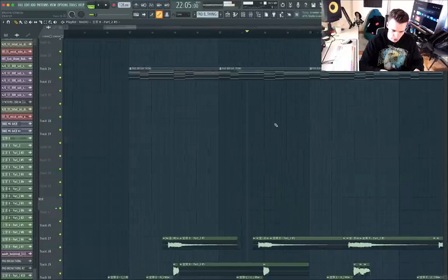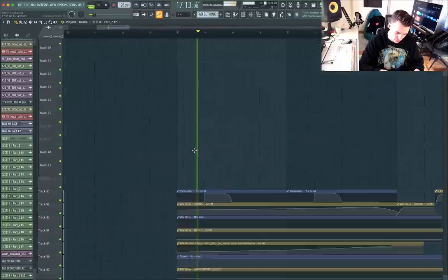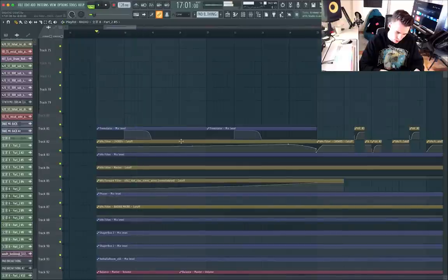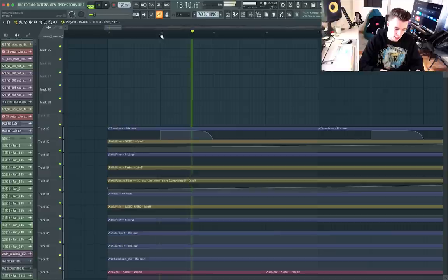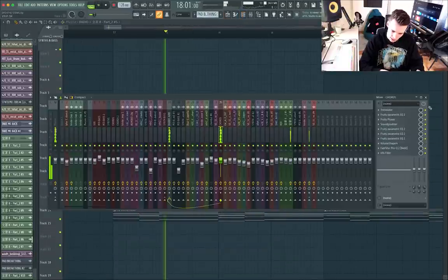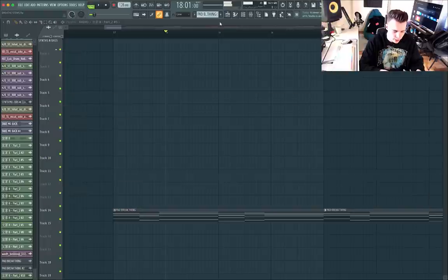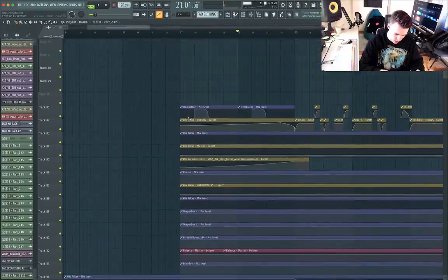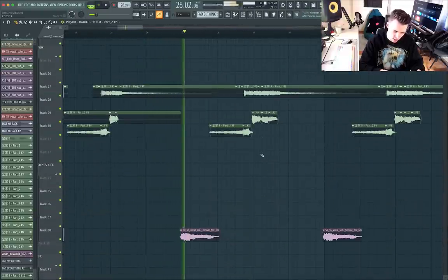I thought that fit really nicely. Back to the pads again — super dreamy feel, but I wanted to give it a trippy edge as well. So I've used Tremolator, and you will see within this project I use Tremolator on almost everything. Going back down to the automations, we can see that we are automating the cutoff or the filter for the pad. And then we go into the second part of the break, slash the bridge.